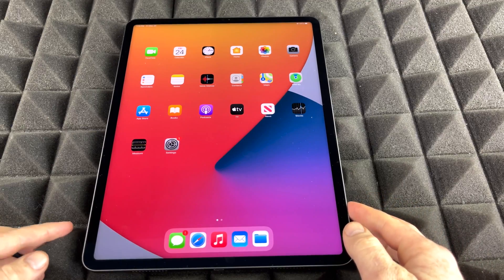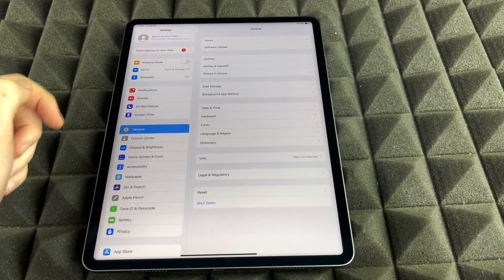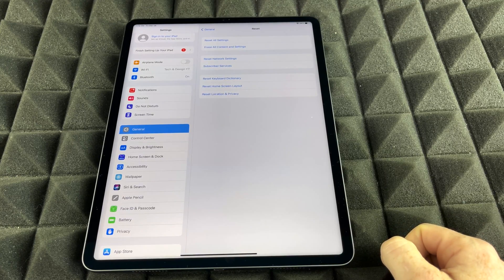We're just going to get started. Go right into your Settings. Inside Settings, you're going to see General — just tap on General. From here you'll see all these options, and down below you're going to see Reset. That's where we need to go, so just tap Reset.